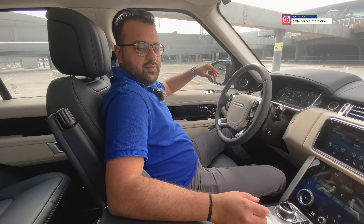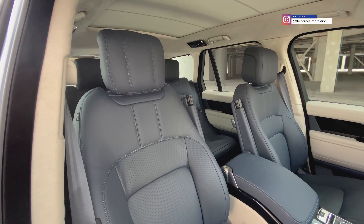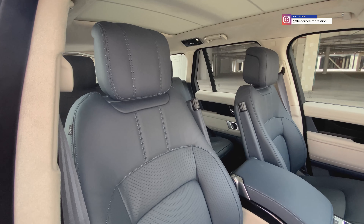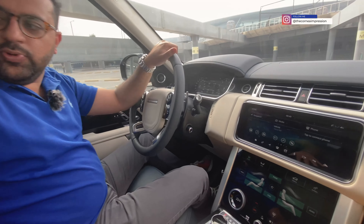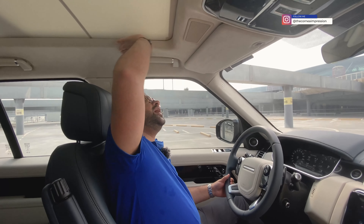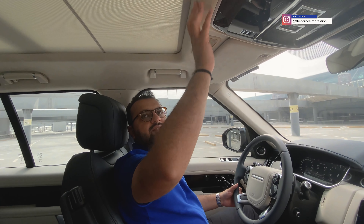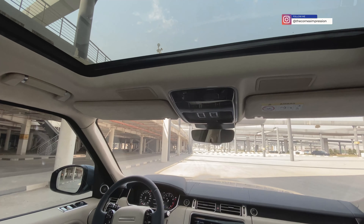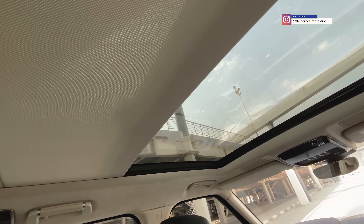The interiors are where Land Rover has got it spot on. You sit in this amazing commanding position overlooking everything — you literally feel like the king of the road. Driving positions don't get better than this. The seats on this car are extremely comfortable, pretty much like a throne. As a passenger you're going to love it.